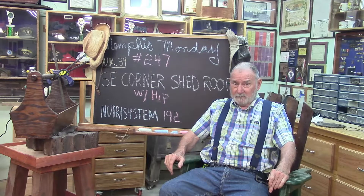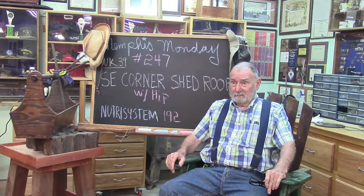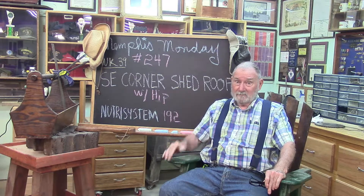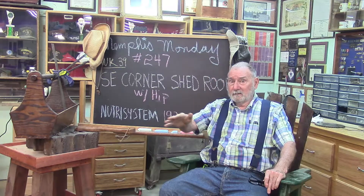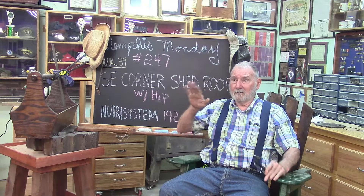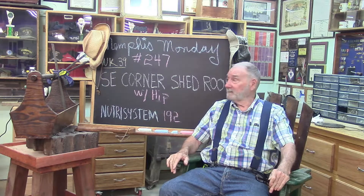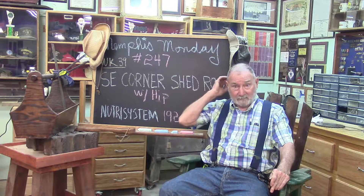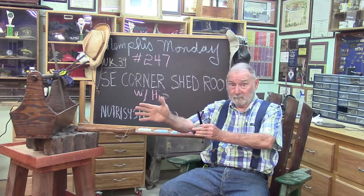Today we're going to put up another shed roof, only this time it's not just a straight shed roof — it's going to have a hip joint in it where it turns the corner. It's going to be connecting our south shed roof with our east shed roof, and I think it's going to be a pretty fun project. Let's knock off the chit-chat and get to work.